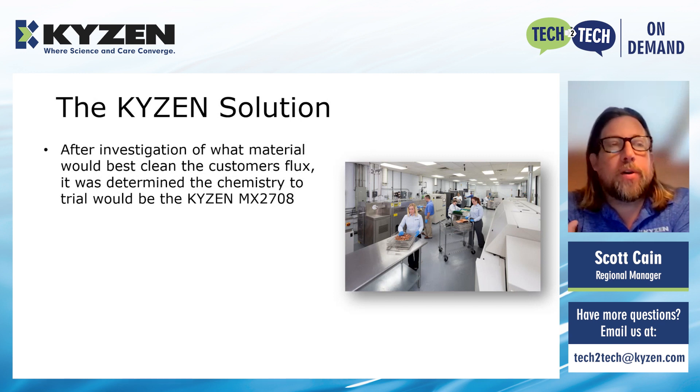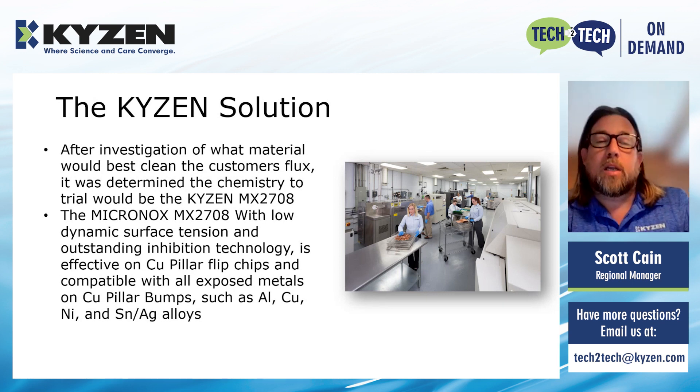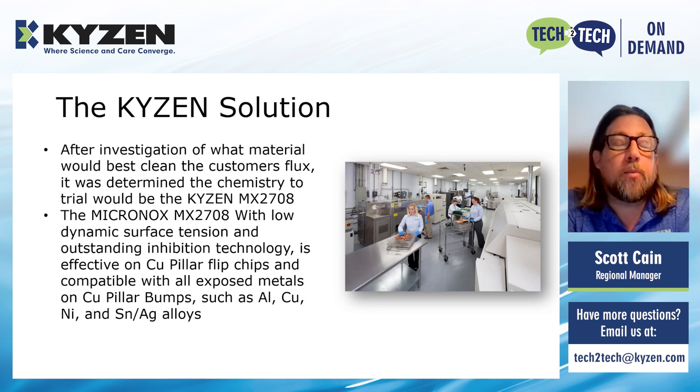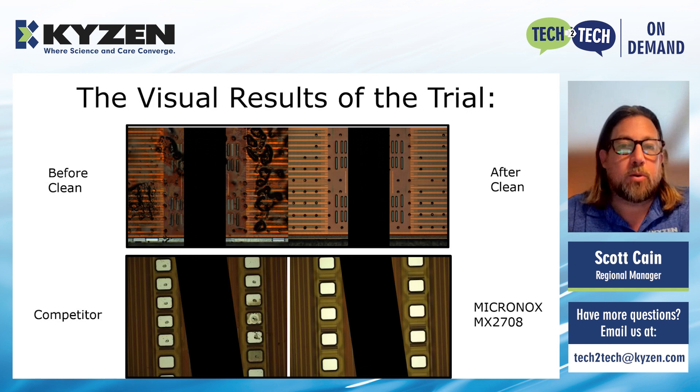The Kaizen solution: one of the things we do is look at all the different fluxes that are out there, run testing with them, and quickly come up with a solution based on our extensive library of information. We decided to go with the Micronox 2708. It has a really low surface tension, which helps get under those low-standoff parts. It's also effective on a number of different metals, which was very important because this part had a combination of metals. Once we introduced the Kaizen Micronox 2708 into the application, the Kaizen chemistry clearly outperformed the competitor, and the customer was really satisfied.